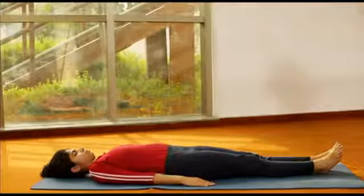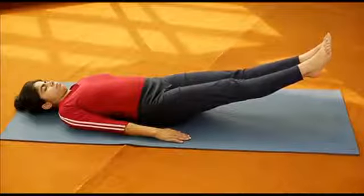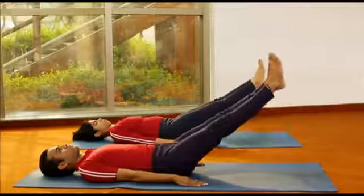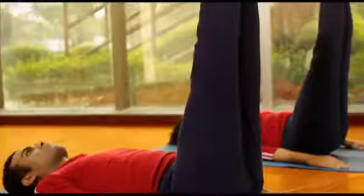Slowly raise your legs together without bending at the knees. First raise the legs up to 30 degrees, then further up to a 60 degree angle, and now slowly raise the legs to a 90 degree angle.